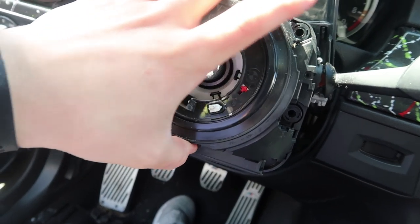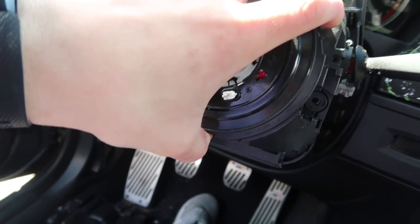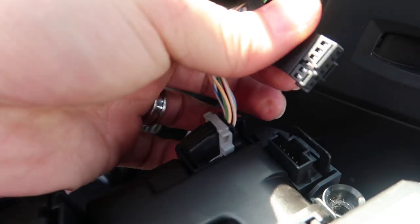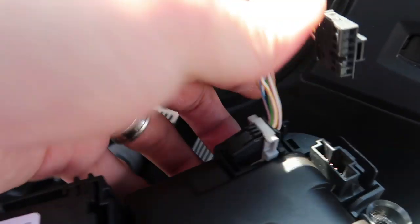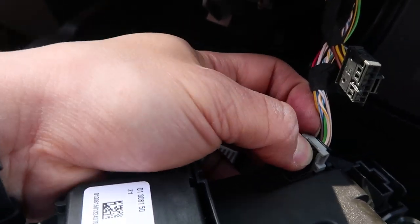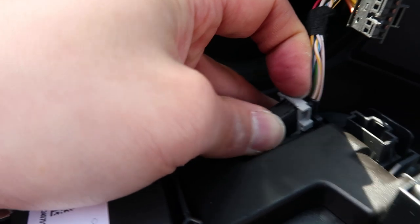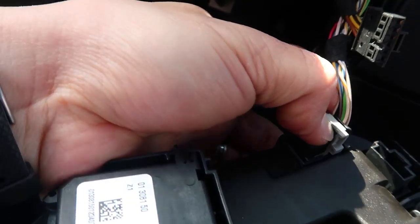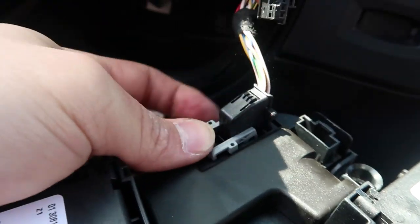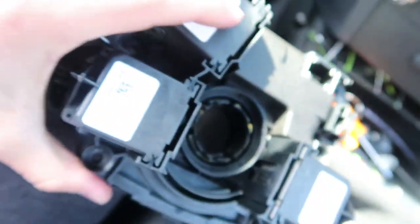It pulls straight off. Once you take it off, you'll see it's held by two plugs — one that's just a little clip, and one where you have to push down and slide this piece over, like a little lock. This will pop out just like that, and then you have your old clock spring.